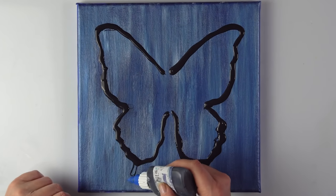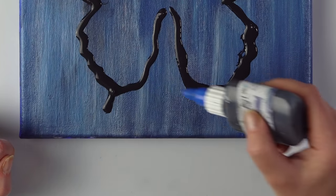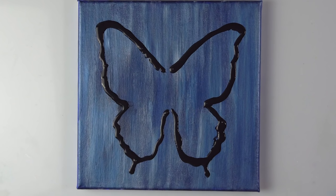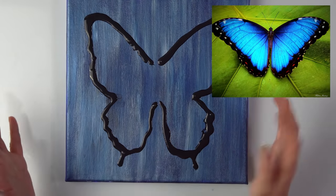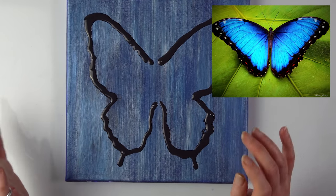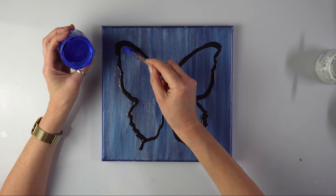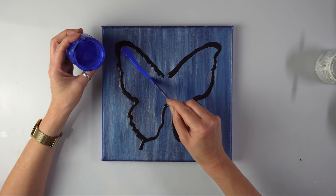Okay, so now I'm making a dot here. It's supposed to be a morpho, but maybe a cross with some other blue butterflies. I've got this interesting blue and I'm going to make some blue stripes.